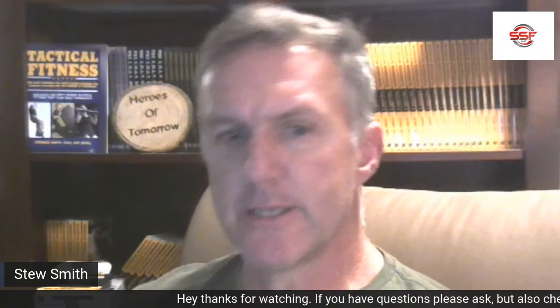Hey, what's up? Stu Smith here, going live. How are you guys? I'll be taking some questions and also sharing my screen and showing some Combat Swimmer Stroke videos as well. Pulling those up now so it'll be easy whenever you guys get on and start asking questions. If you have questions, send them. I'm going to chat a little bit about what I'm doing.